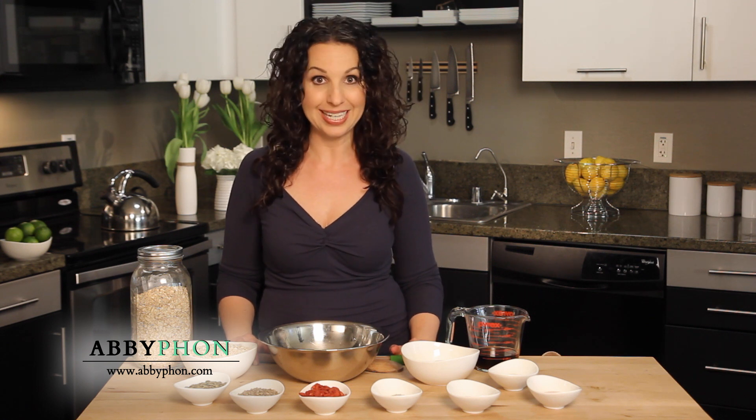Hi everyone, I'm Abby. Are you looking for a quick breakfast for your kids or yourself as you rush out the door in the morning? Well, my superfood seed granola bars are just the ticket, and they double as a great snack too.